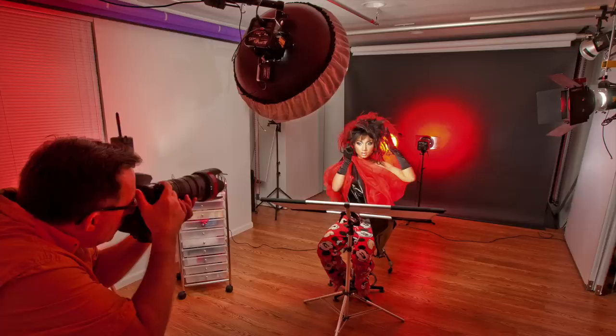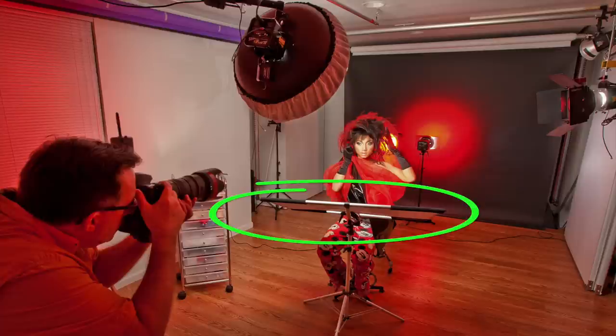She's lit primarily with a 21-inch white beauty dish on a 320 watt-second Paul C. Buff Alien B 800, placed directly in front of her and above. You can see in this shot that I have a white sock on the beauty dish for a bit more diffusion. From there, I added a Zebra Gold California Sun Bounce Micro Mini Reflector for a little warm fill and to add a little more pop to the pupils of her eyes.